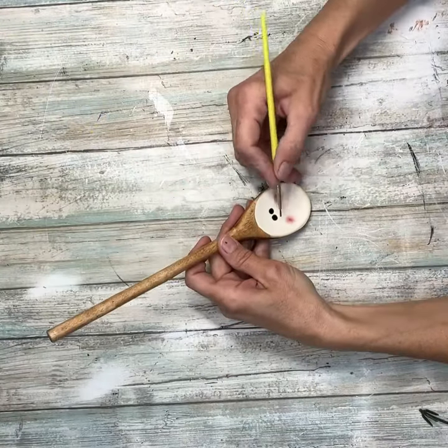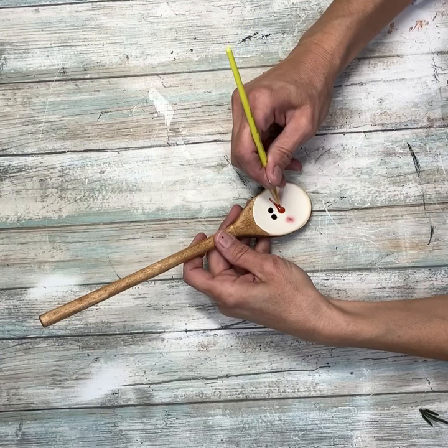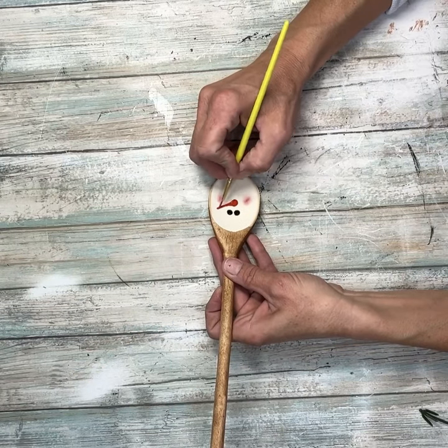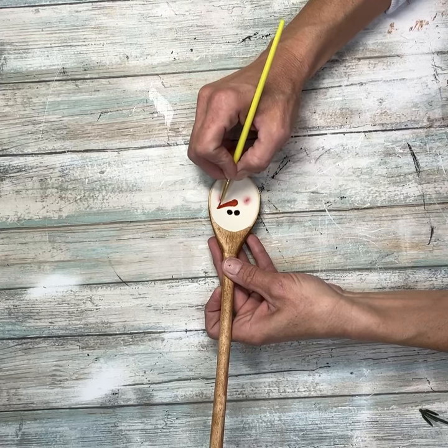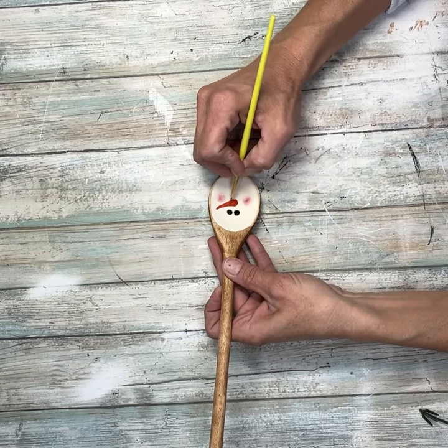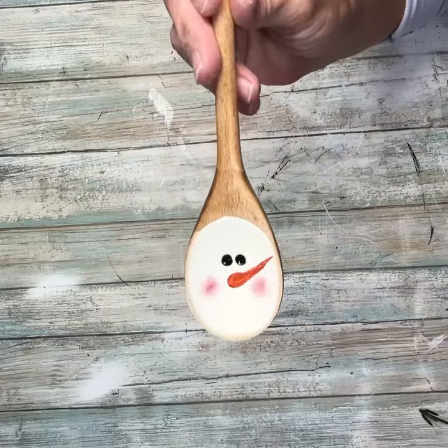Next I'm going to take a really thin brush and give him a nose. I'll even it out, make sure that it looks good, and fill it all in. You may need to do a second coat on the orange — I usually go back in and just fill in what didn't fully fill in.